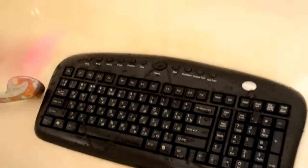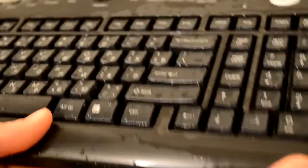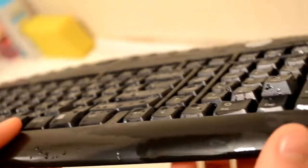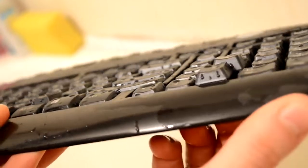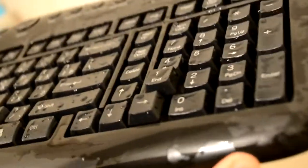Also, don't forget to clean the other side of the keyboard. When you're done, apply some clean water so it would wash out all the shampoo left in it.